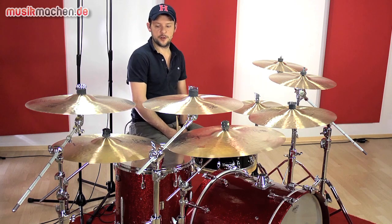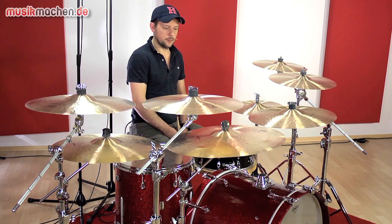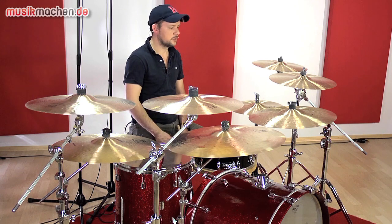Heute haben wir hier ein ganzes Set von brandneuen Zildjian K-Constantinople-Becken. Siljan hat diese Serie nochmal überarbeitet, um sie noch mehr in den 60er-Jahre-Sound zu bekommen – also absolute Vintage-Becken.